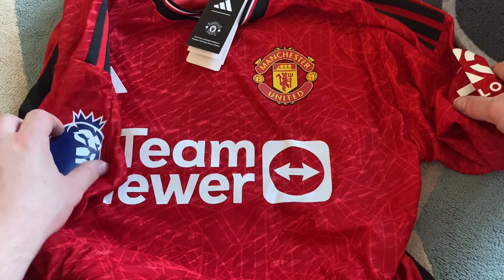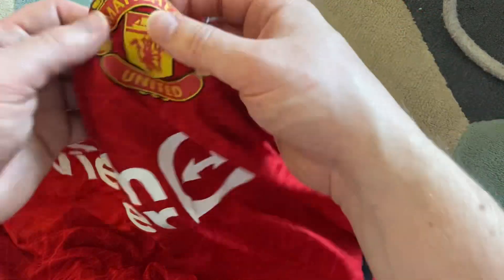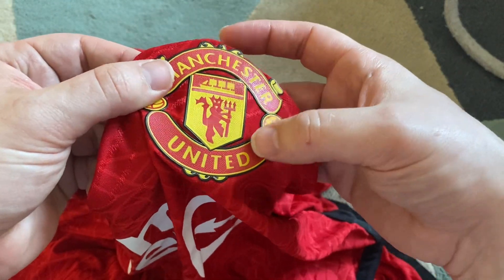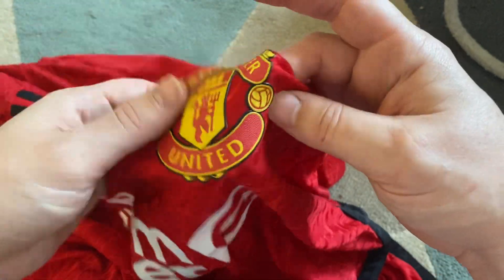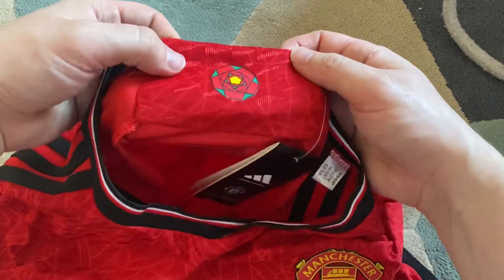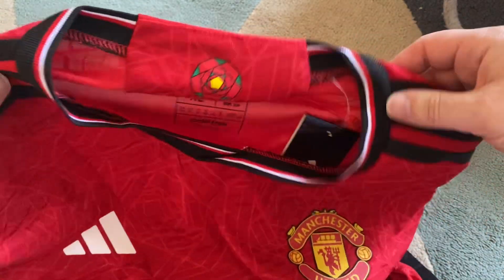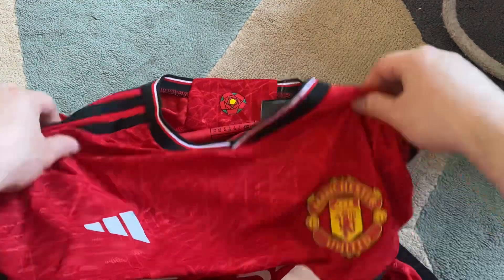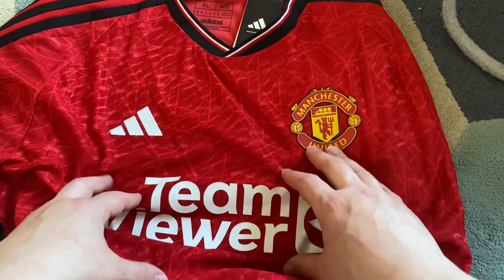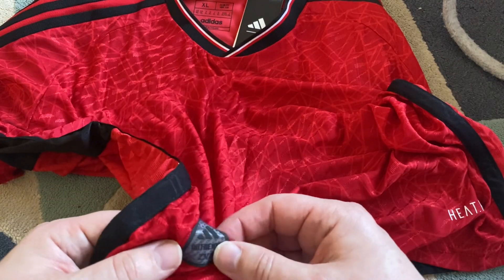I can't remember asking for that patch but I must have. The TeamViewer sponsor feels pretty good. Obviously with the player version it is a rubber kind of badge which feels nice, it's like ironed on. The Adidas badge feels nice too. It looks nice inside. I believe this is an XL - as I've said in previous videos on DHgate, always order a size up from what you actually are. I'm a large so I ordered an extra large.